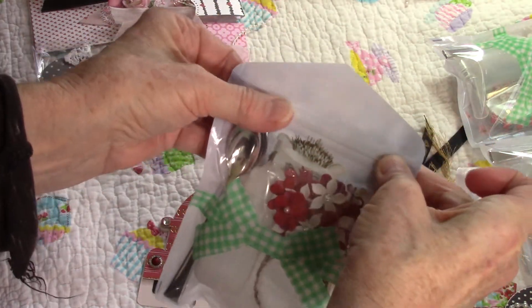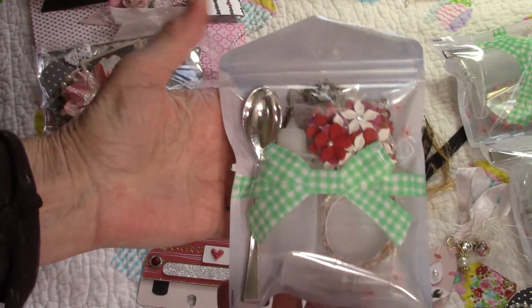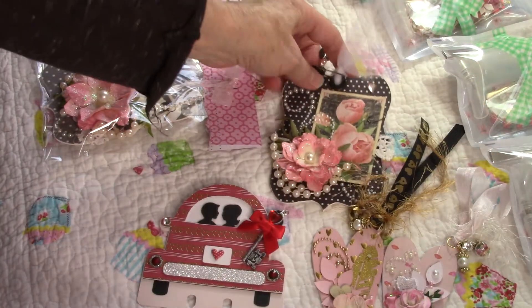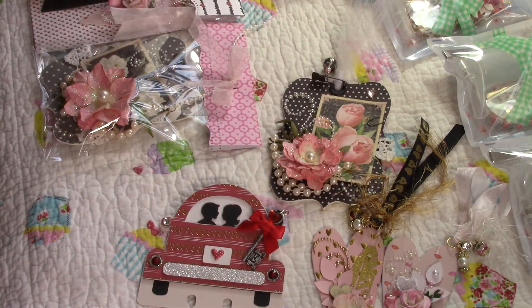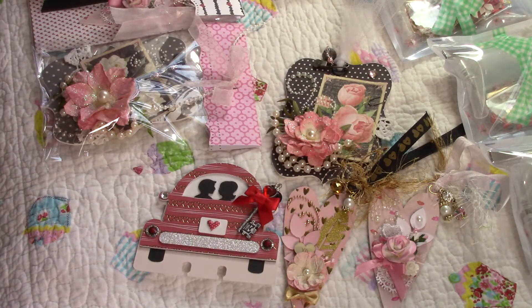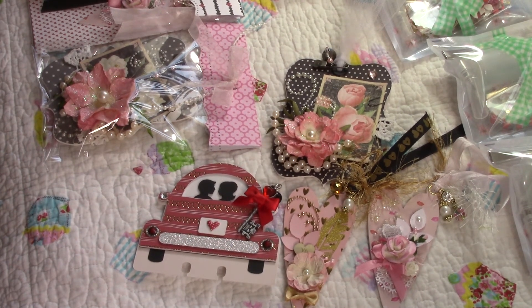That is my swap — I wanted to share it with you and it was really fun to make. I love Valentine's Day so I can't wait to make more things. We'll see you next time, hope everyone's doing well, and happy new year — bye for now!